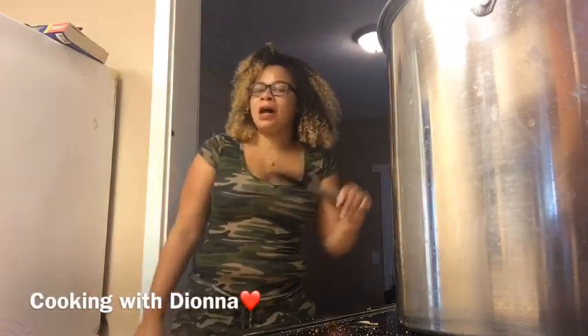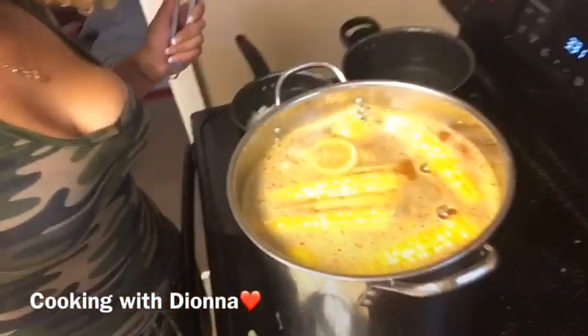We are cooking with Deonna. What's up everybody? Today I'm gonna show y'all what I got here. We got a seafood boil.